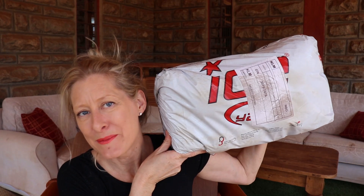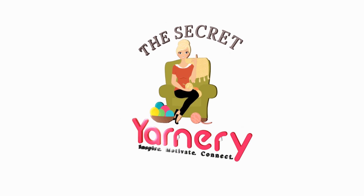Hi, this is Krista just outside the Secret Yarnery, and guess what — literally just came to my gate. Ice Yarns, baby! Oh my gosh, what a day we're having! This is just going to be a pretty quick unboxing because I'm pretty sure I know what's inside and you've seen it before too.